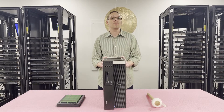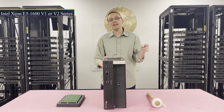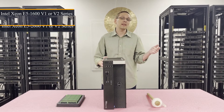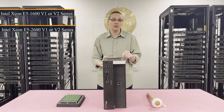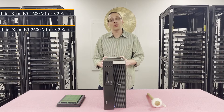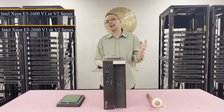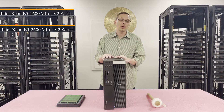First, this is a one CPU socket system. It utilizes Intel Xeon E5 1600 V1 or V2 series CPUs, or Intel Xeon E5 2600 V1 or V2 series CPUs, which is actually one of the benefits over the past generation T3600. The T3600 took the same CPUs on the V1 side but did not accept V2s — this machine does, which is one of the upgrades.